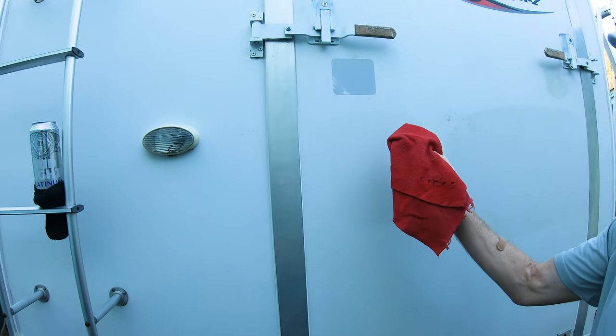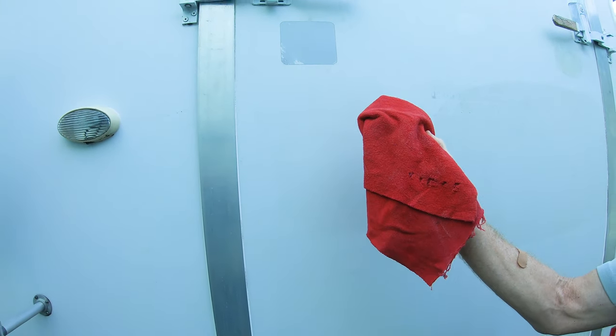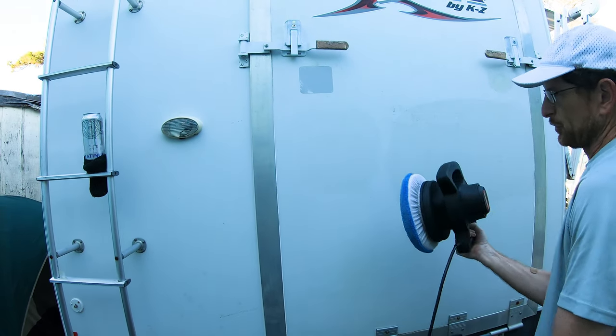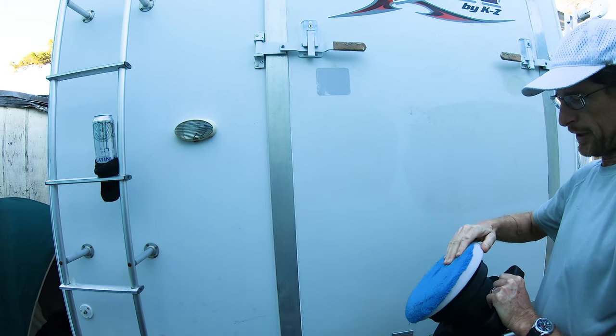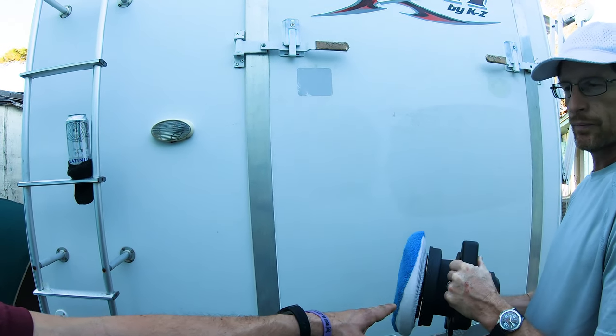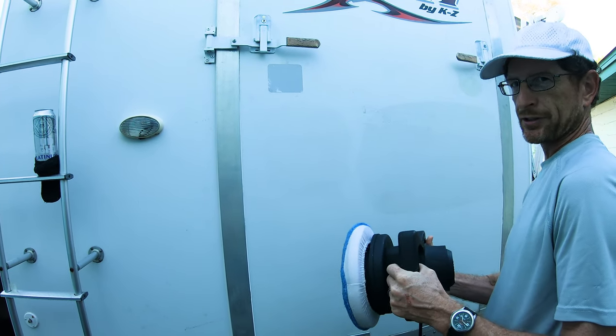You can see it pulls it off of there. That keeps from loading up your buffing pad. And then use a separate orbital buffer so I don't have to keep changing these pads. This is a different one from the original one that you used to apply the wax.